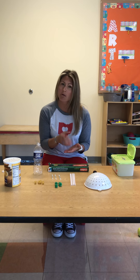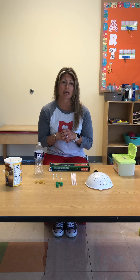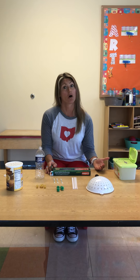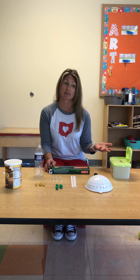Doing puzzles at home like peg puzzles are a good way to do that. Stacking blocks are a good way to do that. Putting things in and out of containers is a good way to do that. So I have some ideas of things you can use at home to make it as simple as possible.